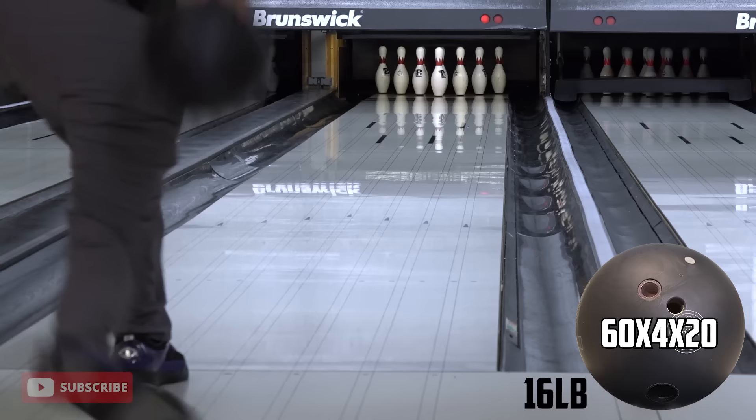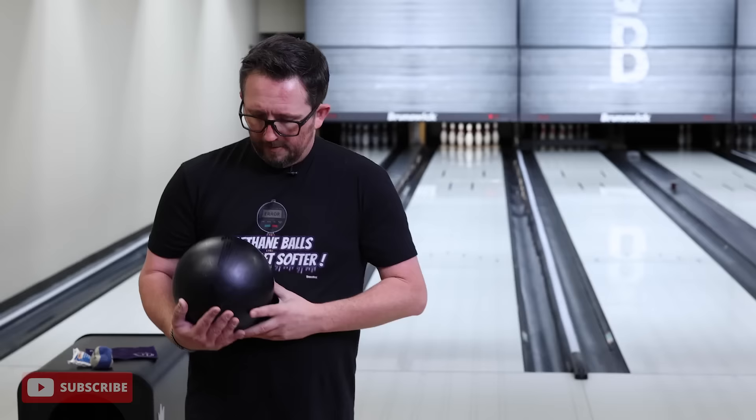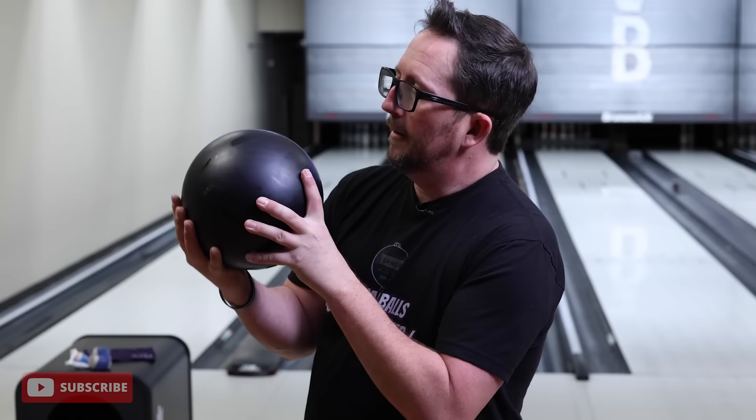The other reason a 16 pound urethane ball makes total sense is that urethane balls create a lot less entry angle to the pins. By design, they create a lot earlier roll, a lot earlier read, so the entry angle goes a lot lower — it's not reactive, it doesn't come off that spot with a bang. So having more weight will create less deflection overall, and some more pin carry. For the most part, if you can handle it and throw it at the same speed as a 15, you will carry more strikes and hit harder.